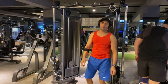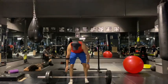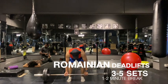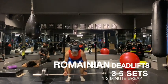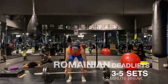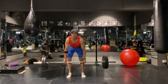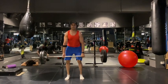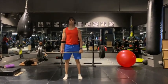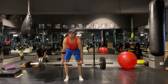Our next exercise is Romanian deadlifts. In Romanian deadlifts, you are bent forward. Use weight according to your strength. I will try to do 8 to 10 repetitions — control form, full range, all the way up and all the way down, knees bent, control form.